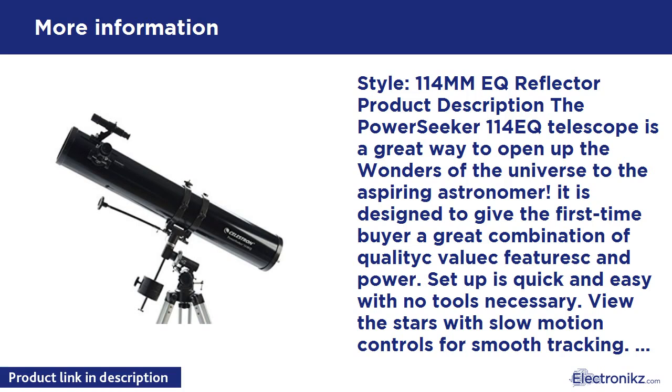The PowerSeeker 114 EQ Telescope is a great way to open up the wonders of the universe to the aspiring astronomer. It is designed to give the first-time buyer a great combination of quality, features, and power. Setup is quick and easy with no tools necessary. View the stars with slow motion controls for smooth tracking.